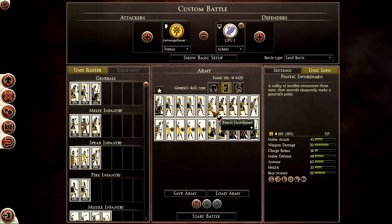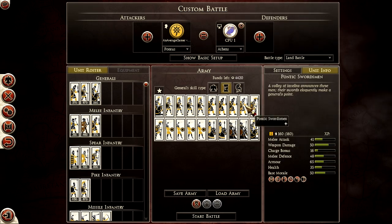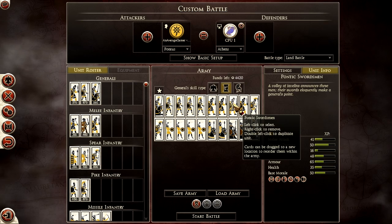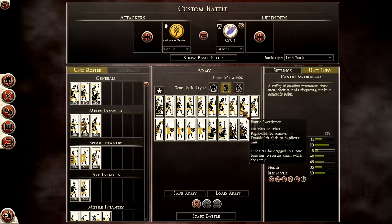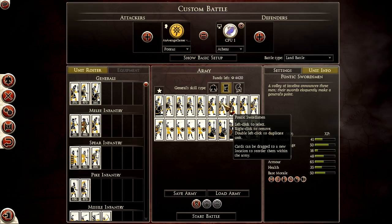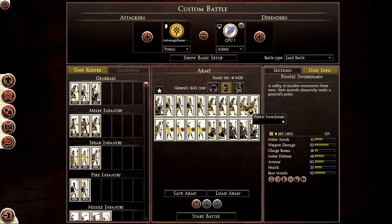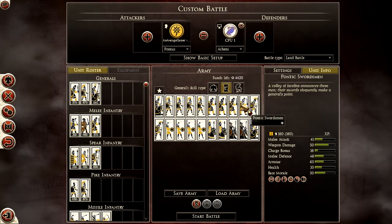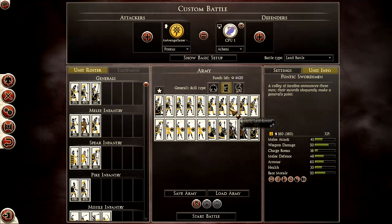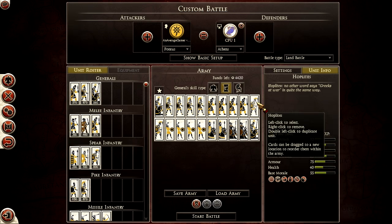My second rank is going to be Pontic Swordsmen — the heaviest sword infantry they have. I'd usually deploy them in the center, with hoplites on the sides of my second front line. If your center line is holding very well with four to five ranks deep, feel free to try to envelop the enemy using all four of your Pontic Swordsmen. You shouldn't have to worry about getting flanked because you have hoplites on either side.